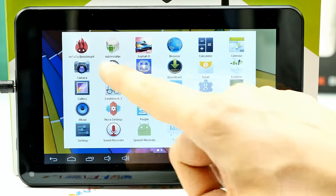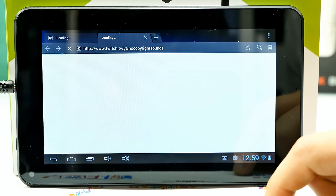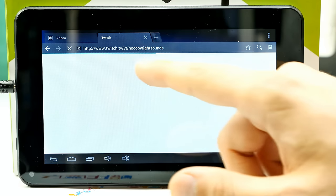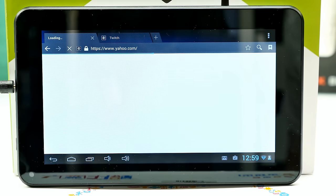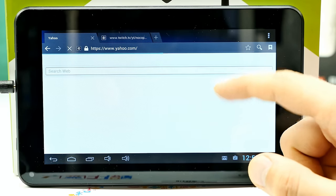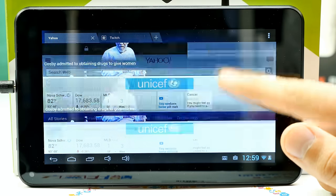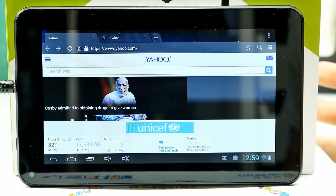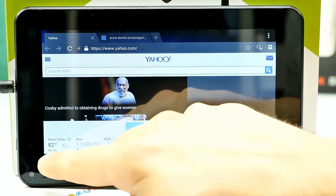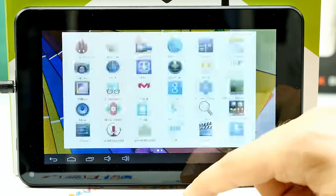There's a pre-installed racing game APK, and there's the browser. For web browsing, this tablet is really okay — just checking web pages is no problem. My internet is currently slow because I'm uploading a Minecraft video, but once a page loads, scrolling is not slow at all. That's really mainly what you can do: check emails, Facebook, run simple apps, and browse the internet.